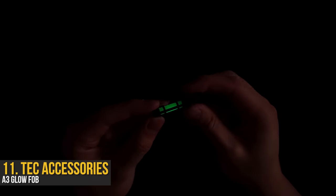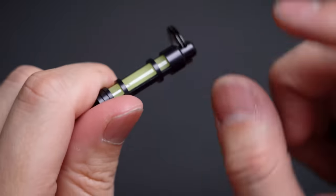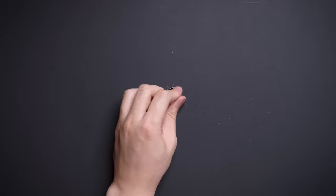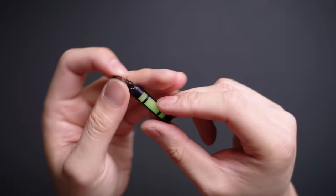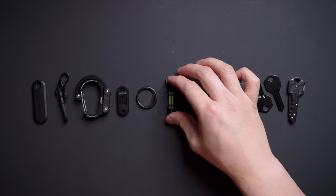This last one you don't really use — you sort of just look at it. The Tech Accessories A3 Glow Fob, as you may have guessed, glows in the dark. It comes in aluminum or titanium casing, but it's the green capsule they call an M-Bright Glow Pellet that does all the work. You charge it up with sun or UV light, then when it gets dark — bam. Based on their own proprietary glow technology, it's meant to glow twice as bright as other glow-in-the-dark accessories, and it's a neat sci-fi-looking accessory that's also actually useful to find your keys in the dark.